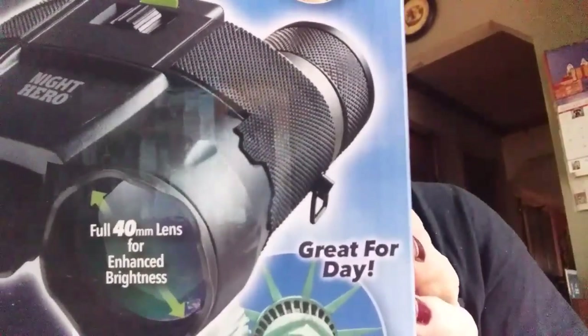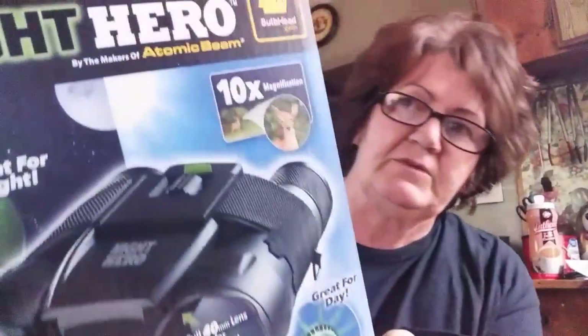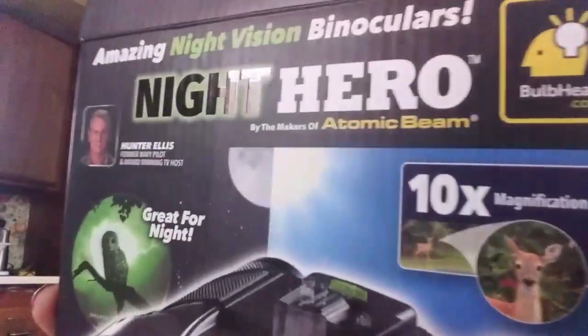I'm back. My husband and I — as you can see, I wear glasses — we are an older couple. Sometimes it's hard to see through the scopes even on the guns that we use. We use a .22 arm rifle. I decided I wanted to get this because it showed a picture of an owl — it says great for night use.